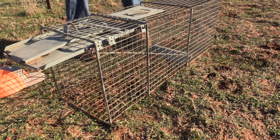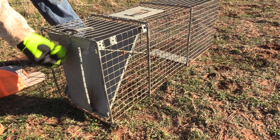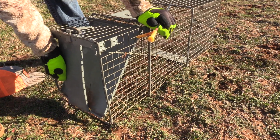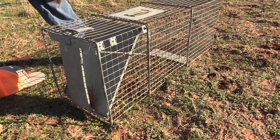If something comes back towards the back to get the bait, it is going to push down on this right here, triggering that door. And this right here is a safety that keeps that door from coming back up, so the coon can't come out after it is caught. That is a live trap in a nutshell.